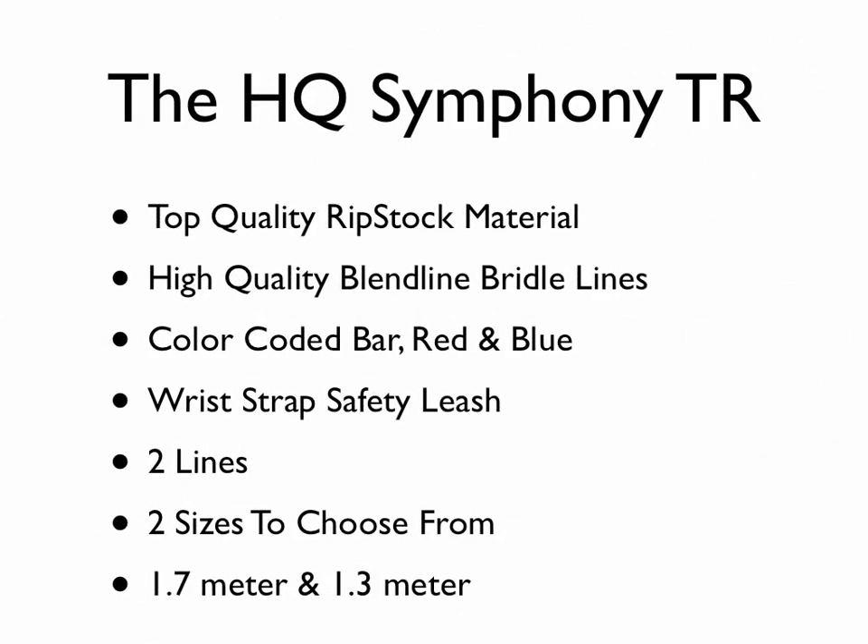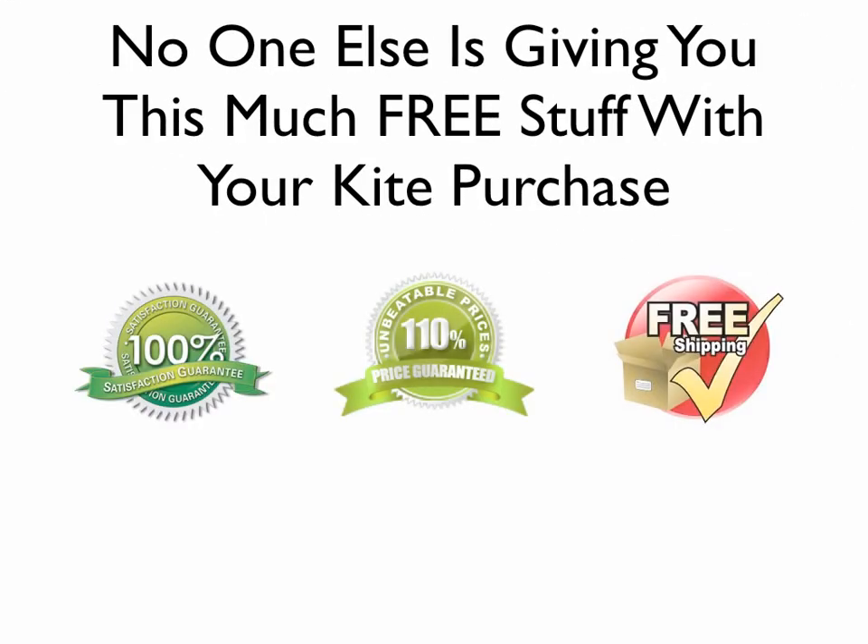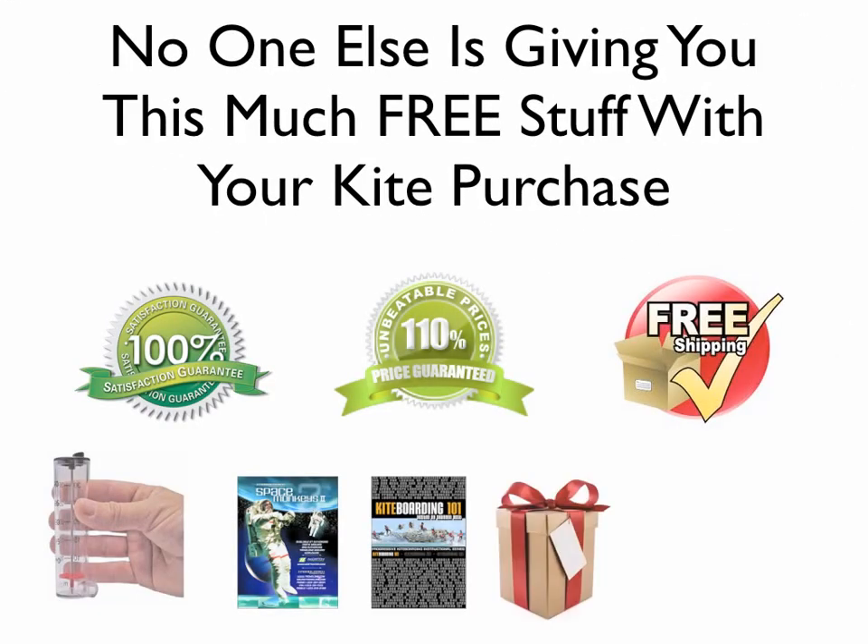For the entry level, we have the HQ Symphony line, which is a very good kite for the money. It comes in two sizes — at least the ones we carry — and it's a bar-type kite, so it's going to be like the type of kite you use when you actually start kiteboarding. Go to our websites: www.trainingkite.net and also HQpowerkites.net. No one is going to give you as much as we do with all the freebies, so check us out. Thanks for watching.